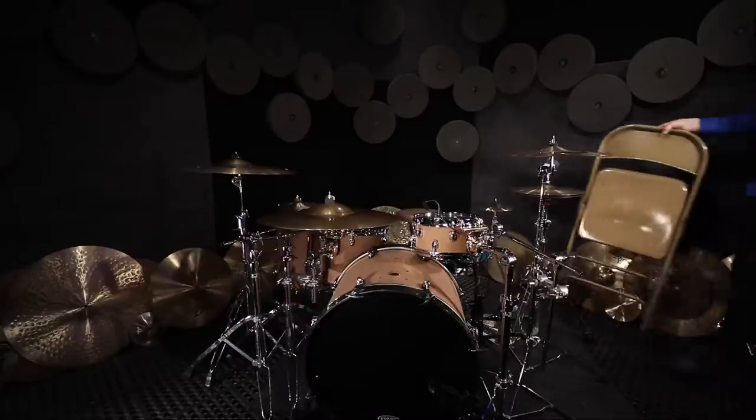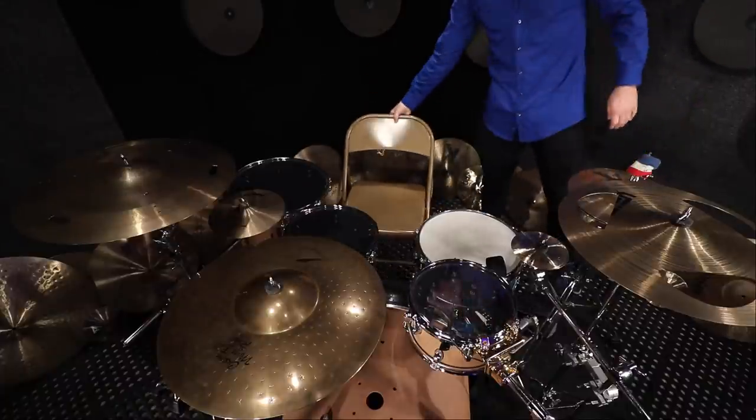It's your drum throne. Think I'm joking? Here — play from this at your next gig. So what is the best drum throne, and why is this so important? To answer that, let's take a look at the worst drum throne.